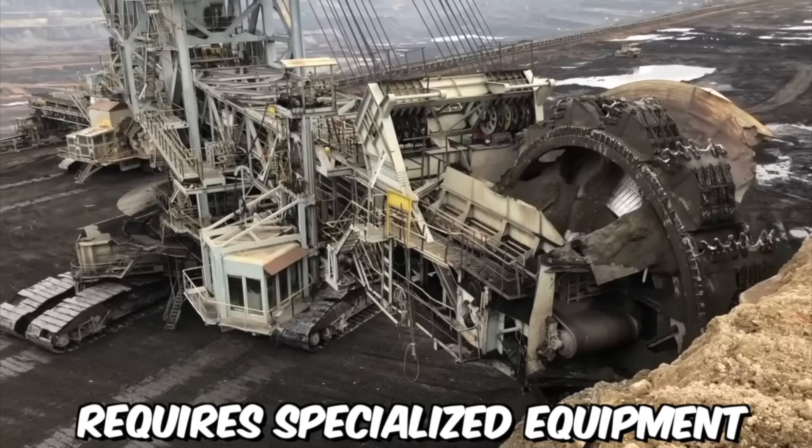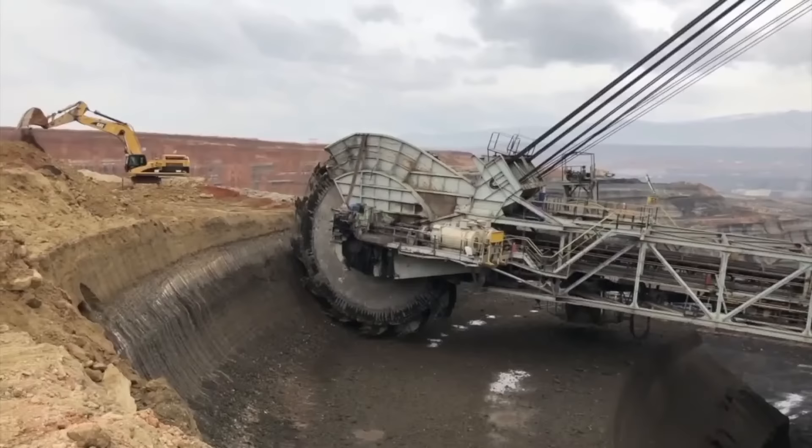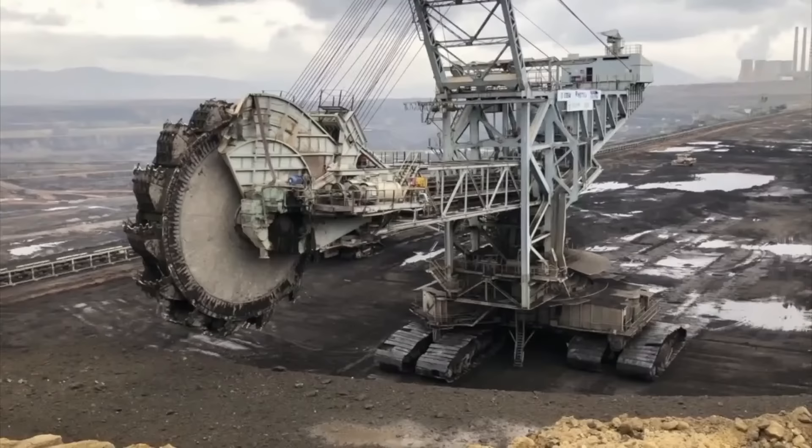Excavation on the surface of a coal mine requires specialized equipment designed to efficiently and safely remove overburden material and extract coal from the earth. One of the most common pieces of equipment used is a giant bucket wheel excavator — a massive piece of mining equipment used for excavation on the surface of a mine, capable of moving vast amounts of earth and rock.